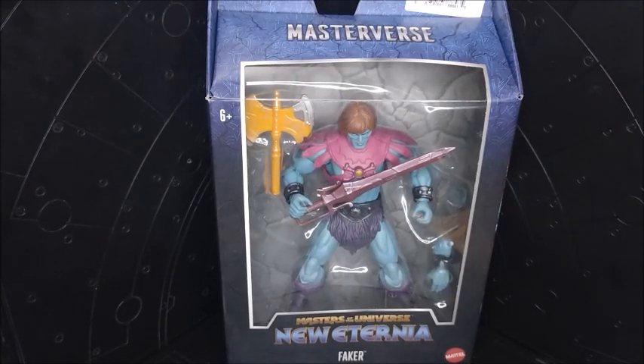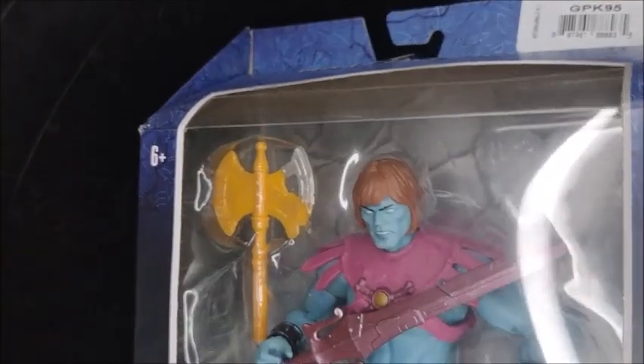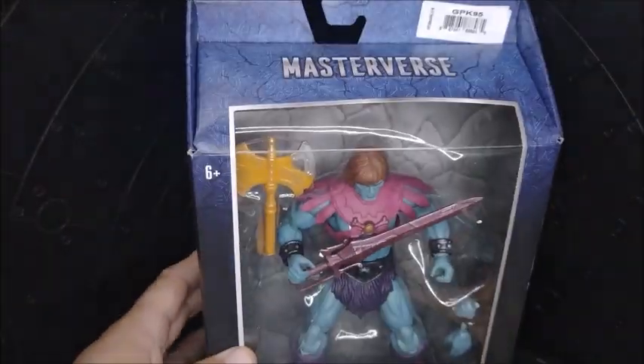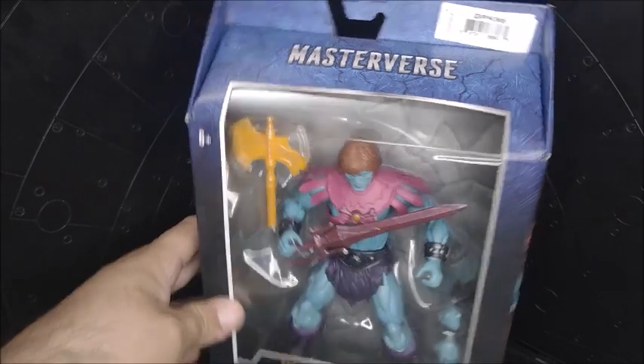It's Chris from Beersaracen. Today we're going to check a review of a Masterverse figure from Masters of the Universe, New Eternia. This is going to be Faker. This has been talked about a lot because the actual head sculpt is pretty awesome. It resembles He-Man, and they didn't put that head sculpt into He-Man, so that's weird. A lot of people have been talking about this — it's pretty cool.